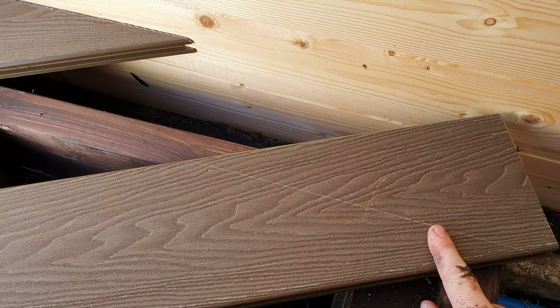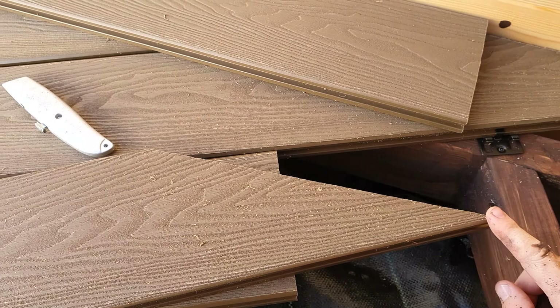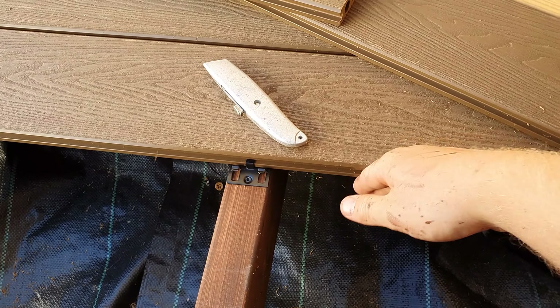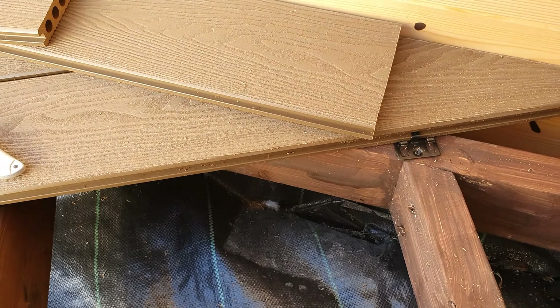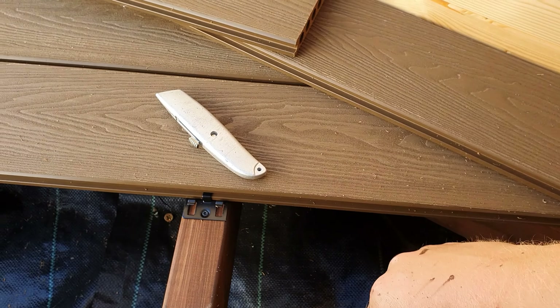I can cut that, which I'm going to do now. I've made the cut — I cut that using a circular saw. So now I'm going to move these spacers out of the way and lay it over the top, against here and up against where I want it on the wall, and then make my square cut at the other end.